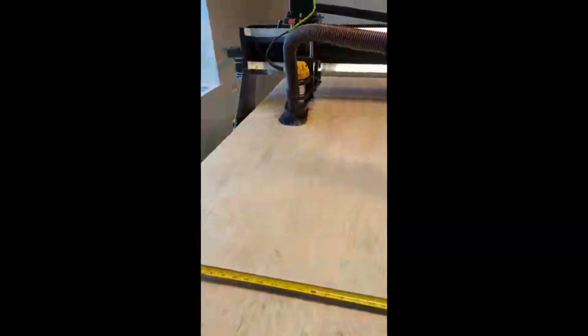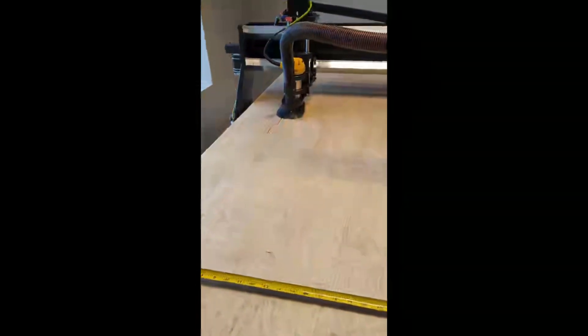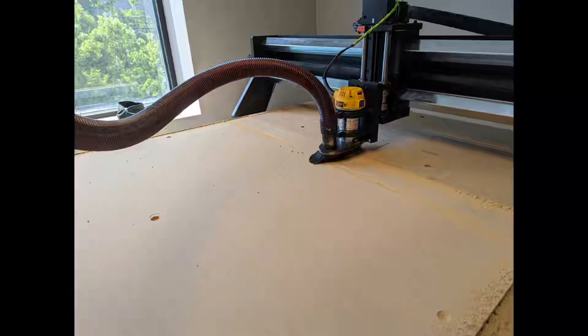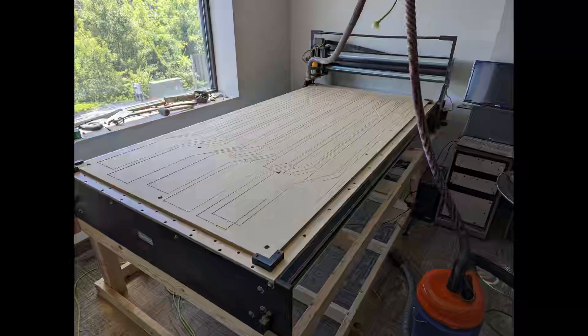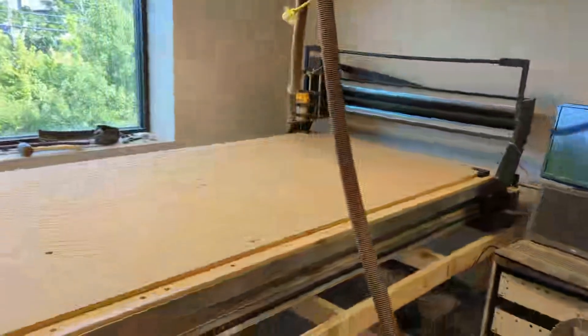I am super happy with this thing. It works just like the X-Carve — it's the exact same workflow — except now I can cut entire sheets of plywood and MDF. I added my own wasteboard and surfaced it to get a nice flat surface. I've done a ton of cuts on it already, and I can actually cut much deeper and much faster because it's a very rigid platform. I've had great results, and if you're interested in a 4x8 machine, this might be it.